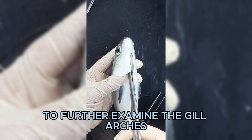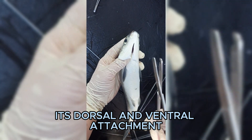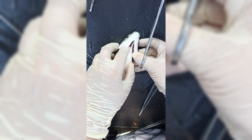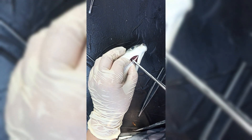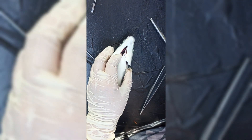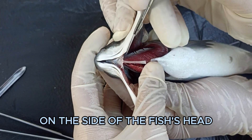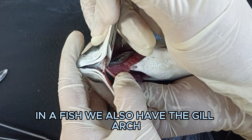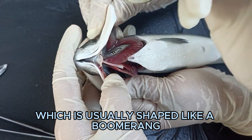The pectoral fin is located on the side of the body and used for steering and locomotion. To further examine the gill arches, remove them by cutting the dorsal and ventral attachment. Gills are the organs located on the side of the fish's head. Gill filaments provide a way for oxygen exchange in a fish. The gill arch is usually shaped like a boomerang.